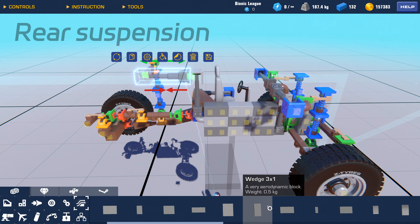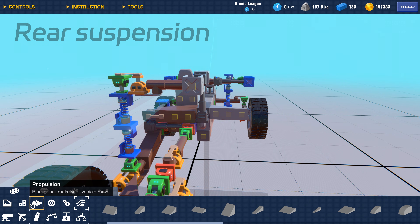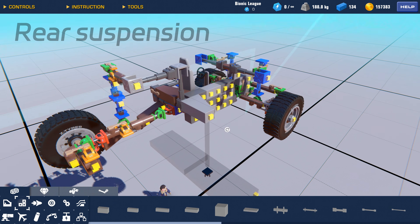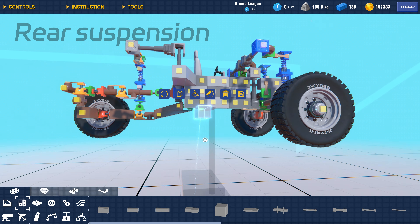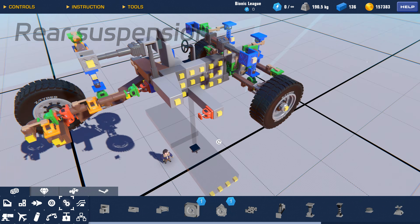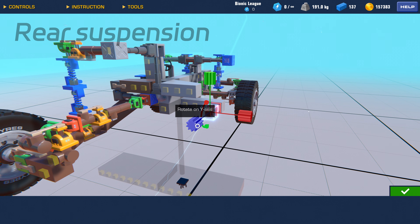Next, we'll build the suspension arms for the rear suspension. There are two steering hinges in different directions here to connect the suspension arms.